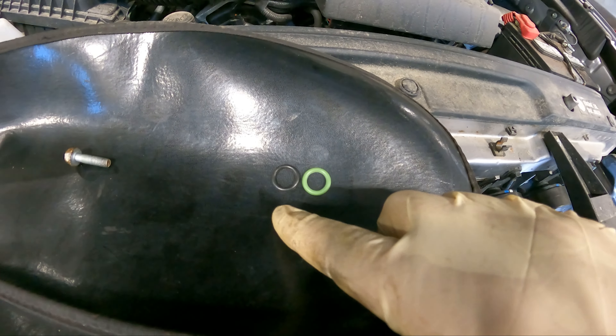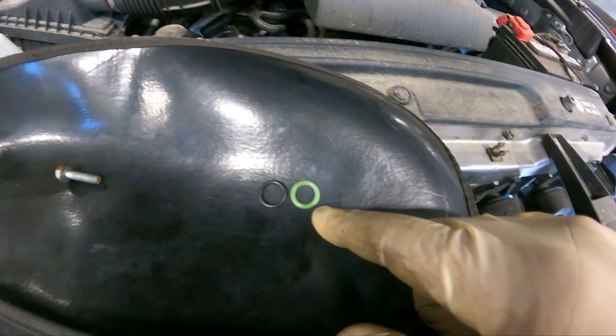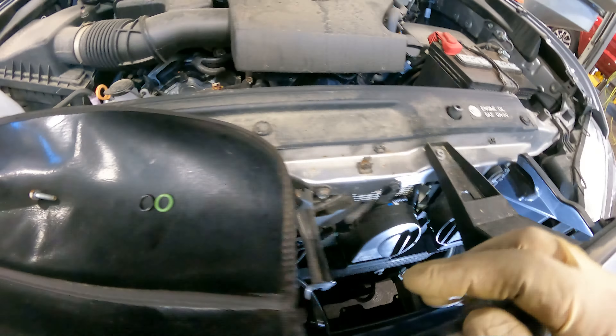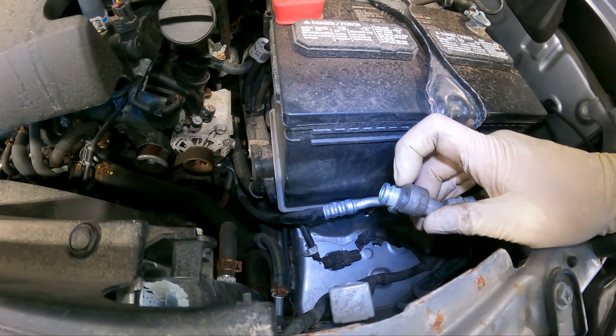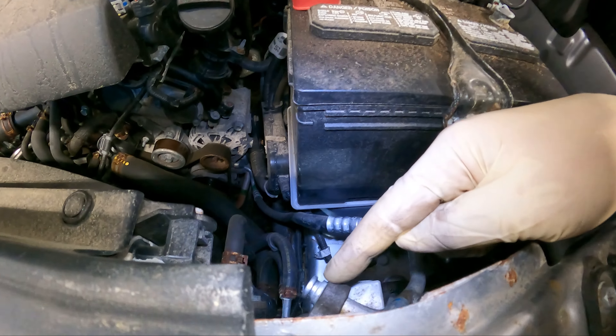Here we have our old O-ring and here we have our new O-ring from our O-ring selection — we have a whole drawer of them in all different sizes. Now we clean up the line and the mounting point, and we're going to install the new O-ring and reinstall the line.